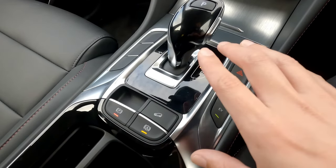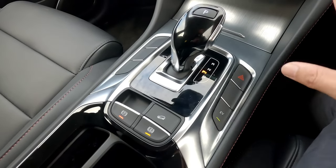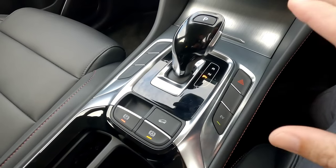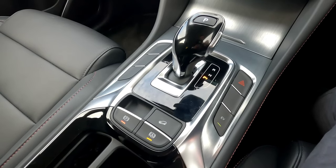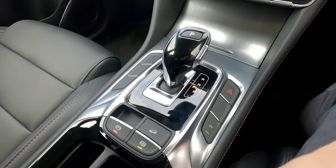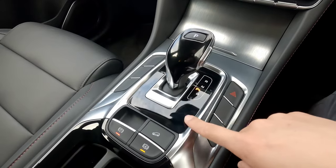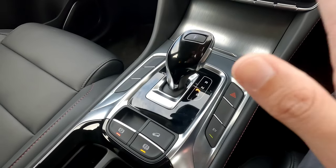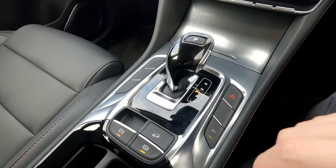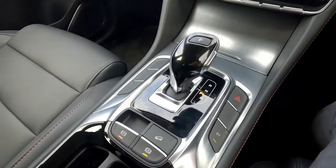What auto hold helps with is when you go through a traffic light and come to a complete stop, you don't need to rest your foot on the brake. The vehicle will hold itself while you are stationary. When you are ready to go, just put your foot on the accelerator and the vehicle will move forward while your gear remains on drive. Whether it's flat, uphill, or downhill, it's very easy for stop-start traffic.